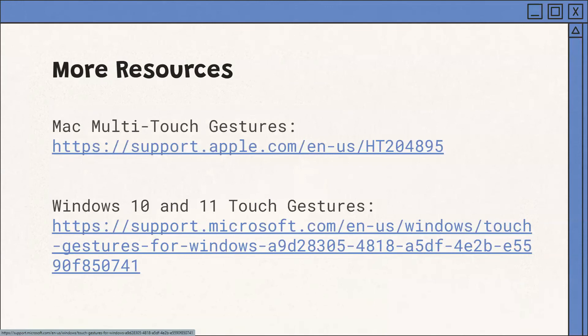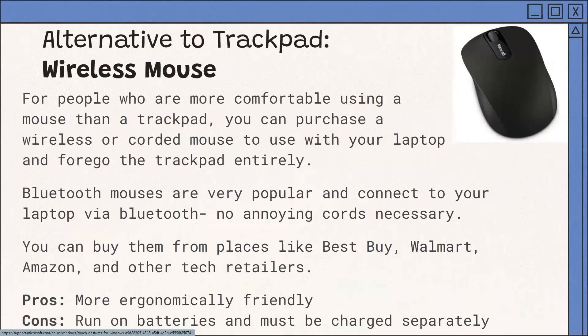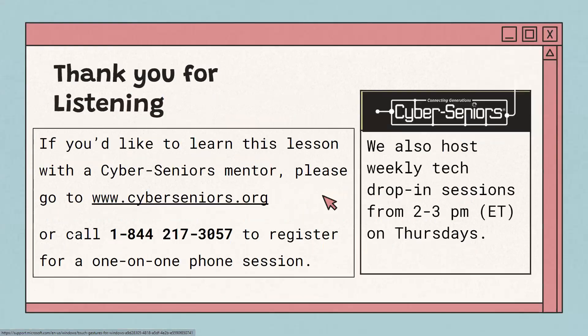We have some more resources at the links provided, which will go out with the email that comes with the presentation. An alternative to a trackpad is a wireless mouse. If you prefer a mouse — maybe a trackpad feels a bit weird or you're not used to it — you can purchase a wireless or corded mouse to use with your laptop and ignore the trackpad entirely. Bluetooth mice are very popular, connect using Bluetooth, and you don't have to worry about cords getting tangled. You can buy them at Best Buy, Walmart, Amazon, or other tech retailers. As a pro, they're often more ergonomically friendly and easier on your hands, though they do run on batteries and need to be charged separately every once in a while.